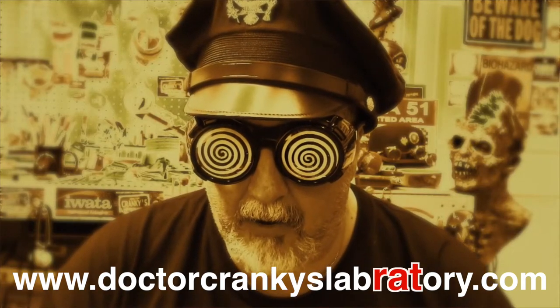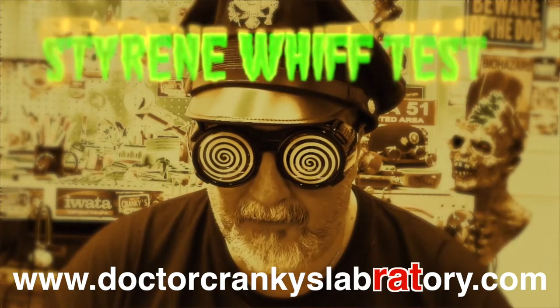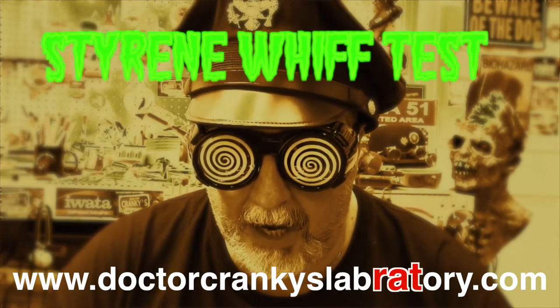This is Captain Cranky here in Galapagoy, saying there's something like the fresh scent of siren in the morning. Nothing like it.